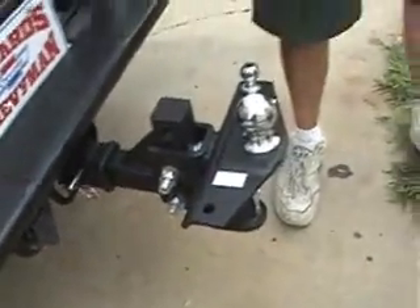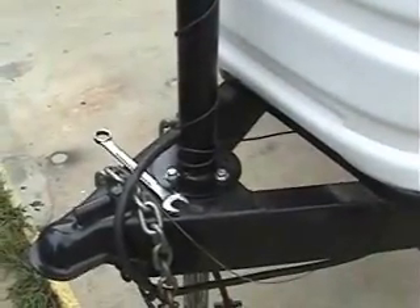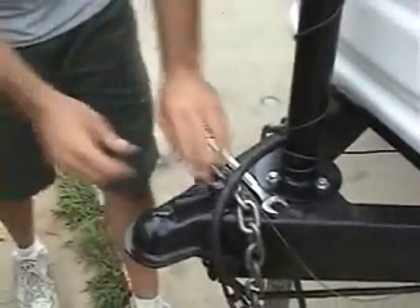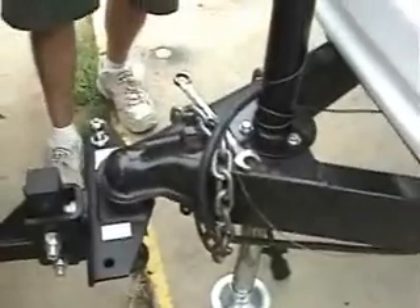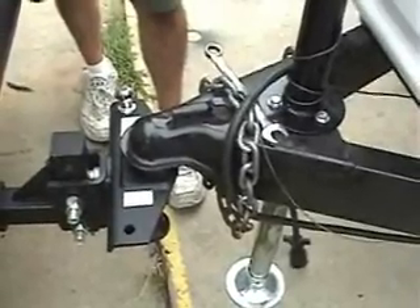Now I'm going to jack it up. Now I'm going to back the truck up. This cup over right here — once you get it hooked up, let the weight down until this locks. Once that does lock, I'm going to pick the truck and the trailer back down there. Make sure it locks.